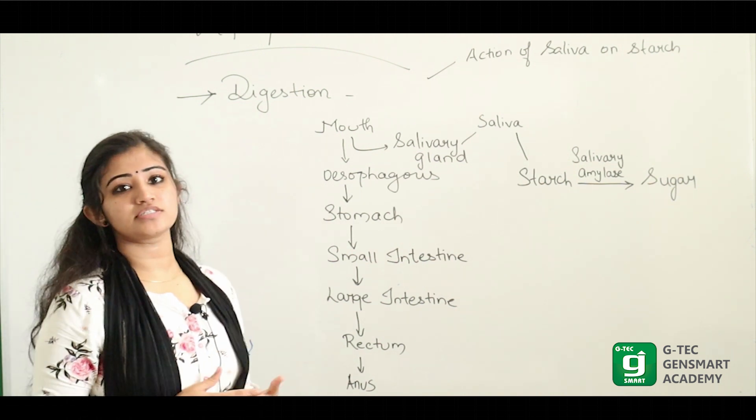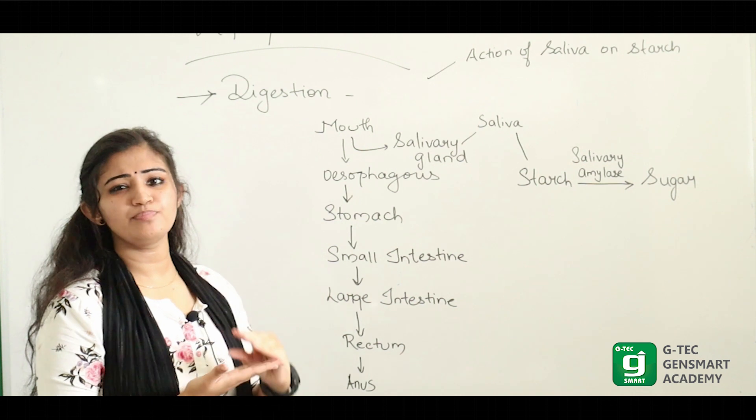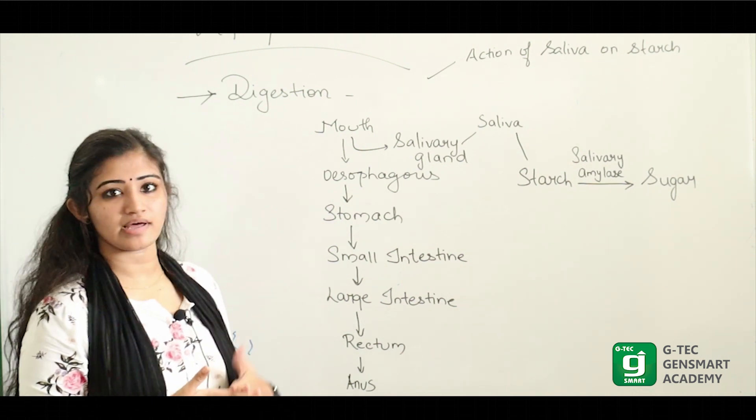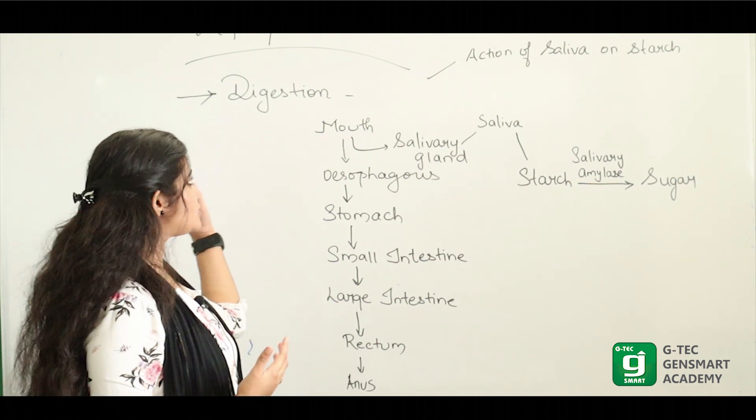Digestion is the breaking down of complex food material into a simpler form. That means digestion. The digestive system is a process for digestion.